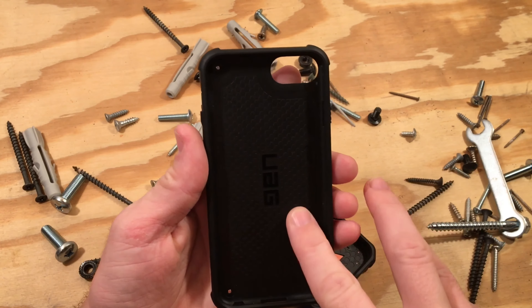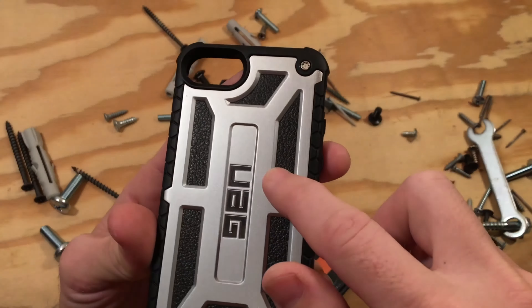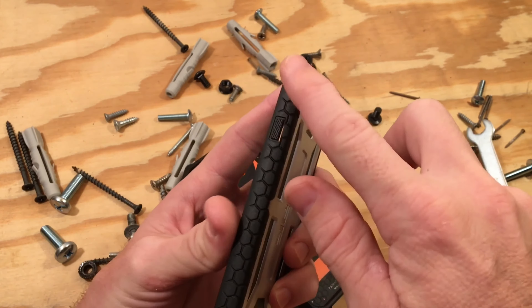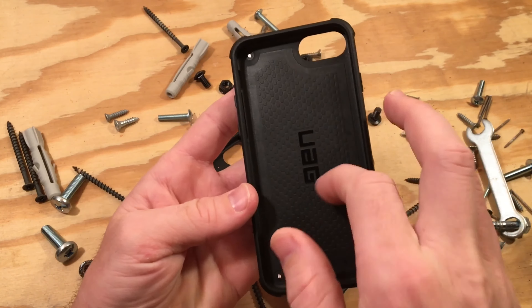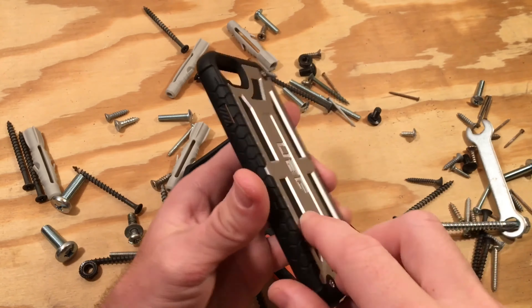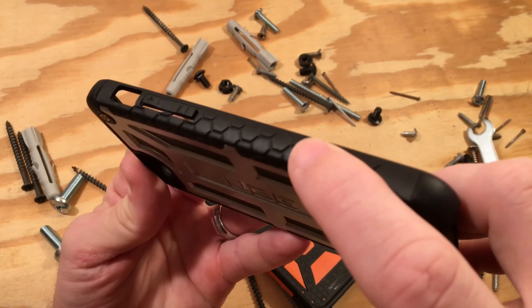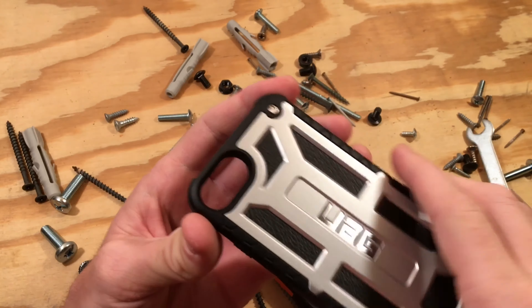It starts with a polycarbonate plate against your phone, then genuine top grain leather. Next is another polycarbonate armor frame, which is finished off with impact resistant TPU rubber. It's odd that the inside of the case that comes in contact with your phone would be a harder polycarbonate, but what this case lacks in inner shock absorption it makes up for in outer. This outer rubber extends all the way down the sides with a honeycomb traction grip that makes the case really easy to hold onto.